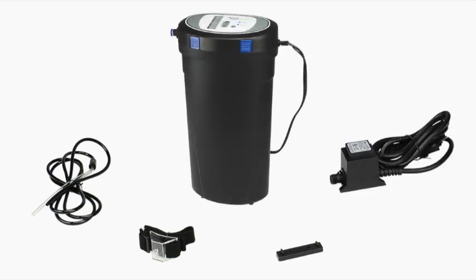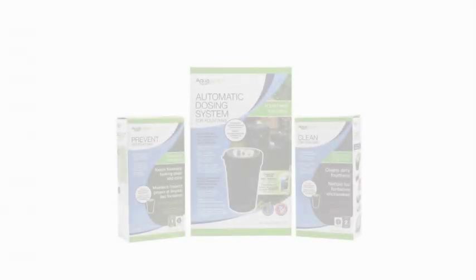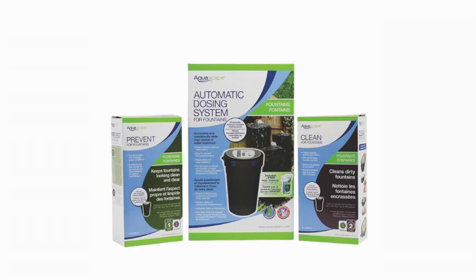Installation is quick and easy. Choosing the correct water treatment is simple, and for most applications the appropriate treatment comes bundled free with the dosing system.